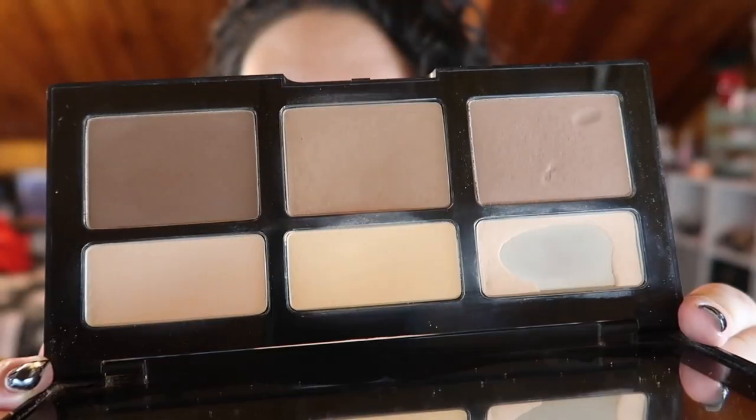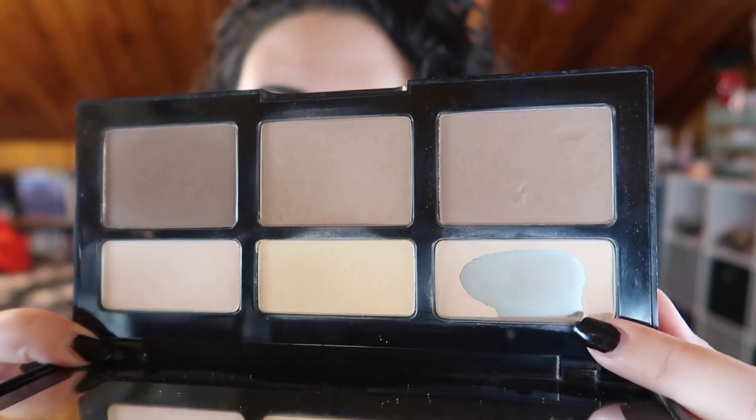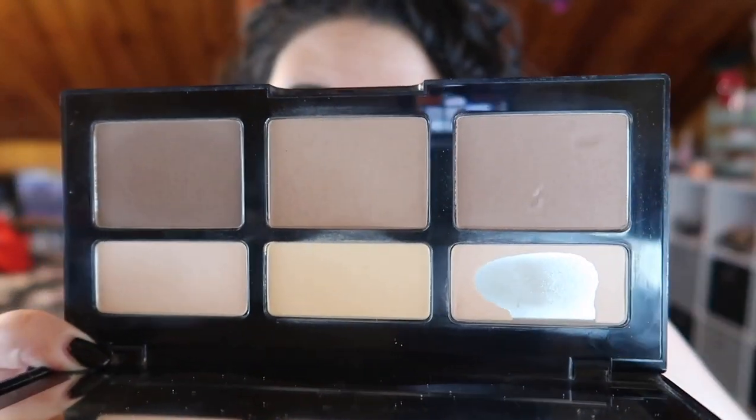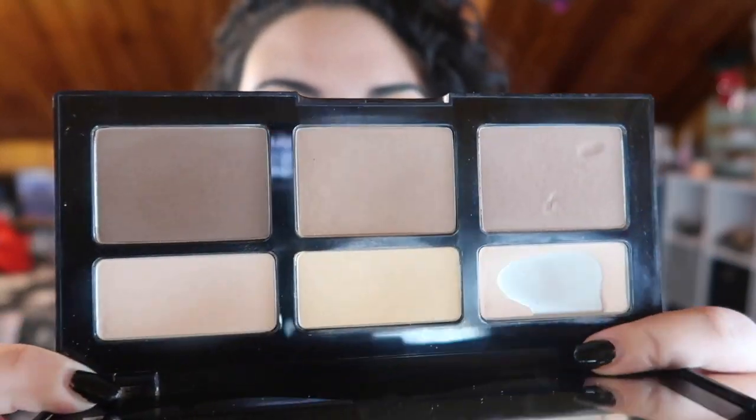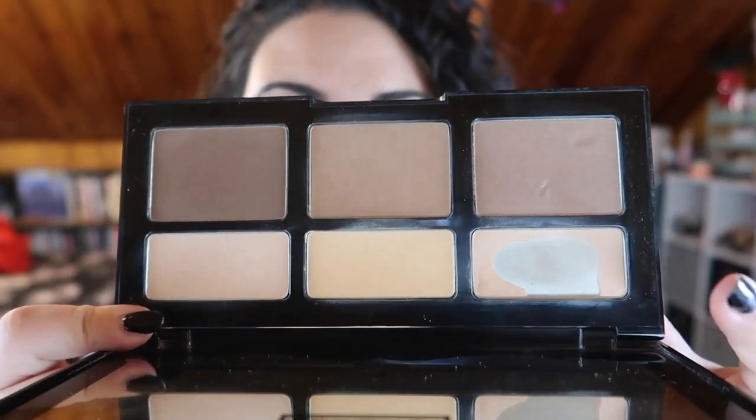So let's go ahead and jump into the update. I have two products: one blush trio and then my Kat Von D Shade and Light palette. I've actually made so much progress on the Kat Von D — let me show you a close-up. This is where we're at right now. I was able to expand the pan on this a ton compared to my intro.